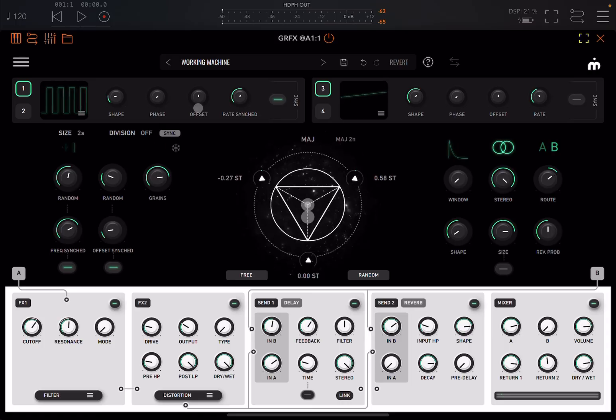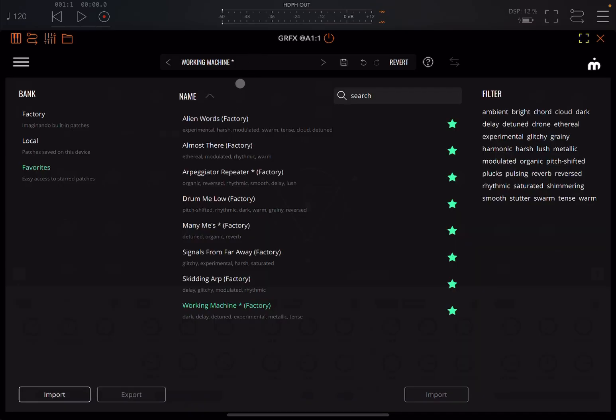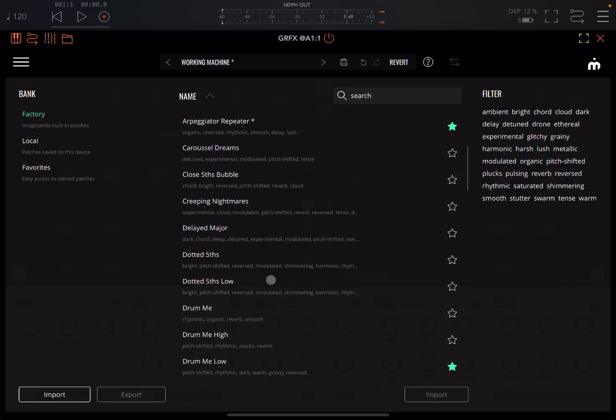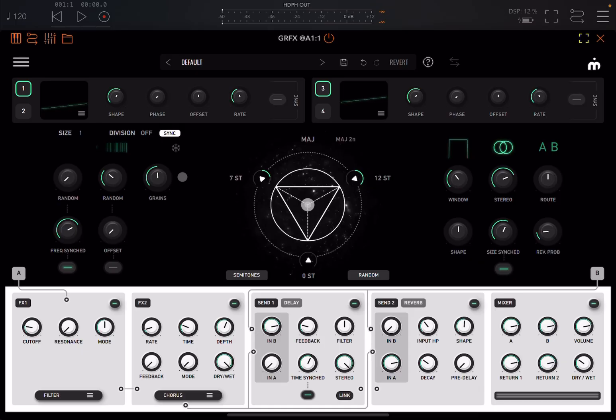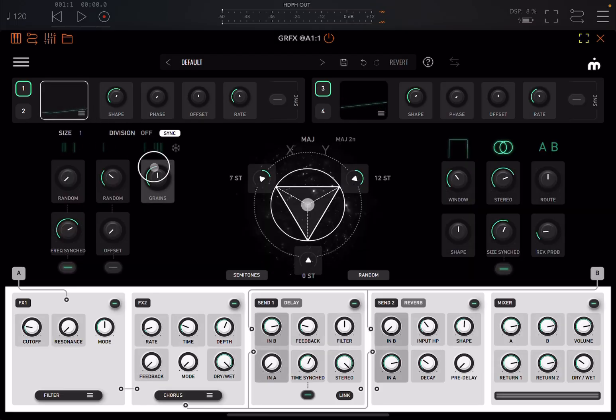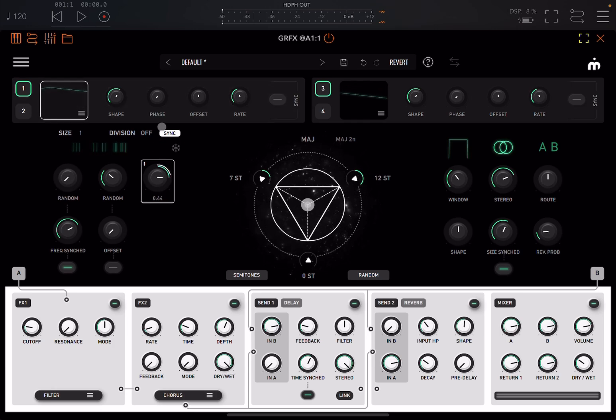Here you have four LFOs — you select one like so. You can go inside the menu, change the shape of the LFO, change the phase and offset to control when it starts, and set the rate, which is synced because this button is on. To apply an LFO to a control, go to factory, select the default preset, then click the LFO, and drag and drop it onto the grain dial. You can then set the intensity by clicking and dragging up and down. When you finish, click up here to exit. You can now see the LFO acting on the grains dial.